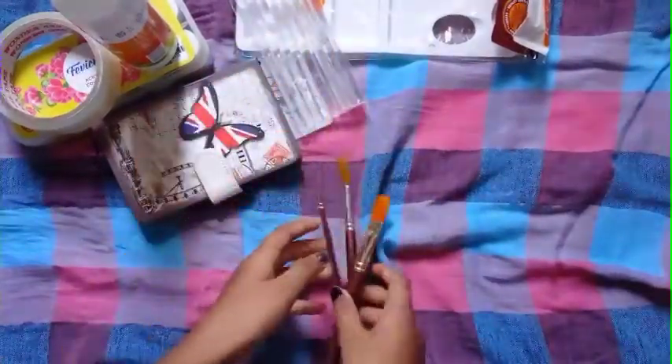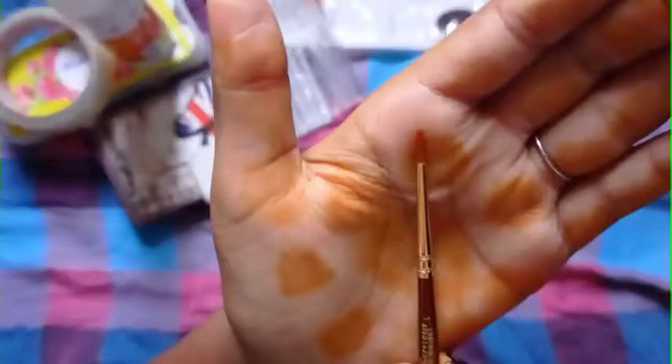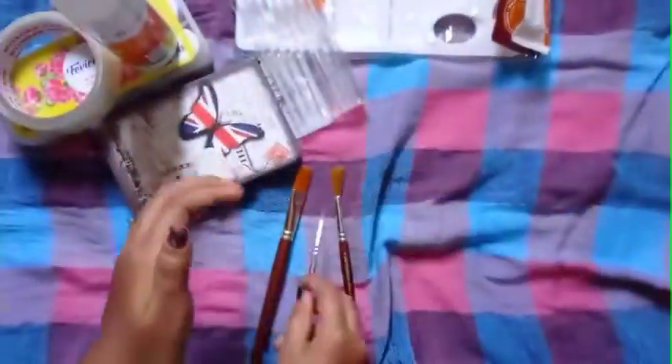This is 3 brushes. This is flat. This is a peripress. This is a 0 size paint brush. This is a leaf. This is a medium size.